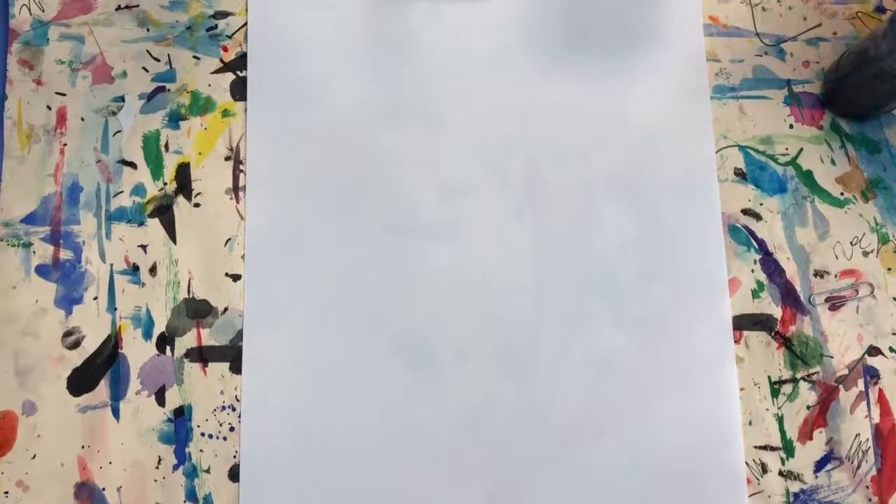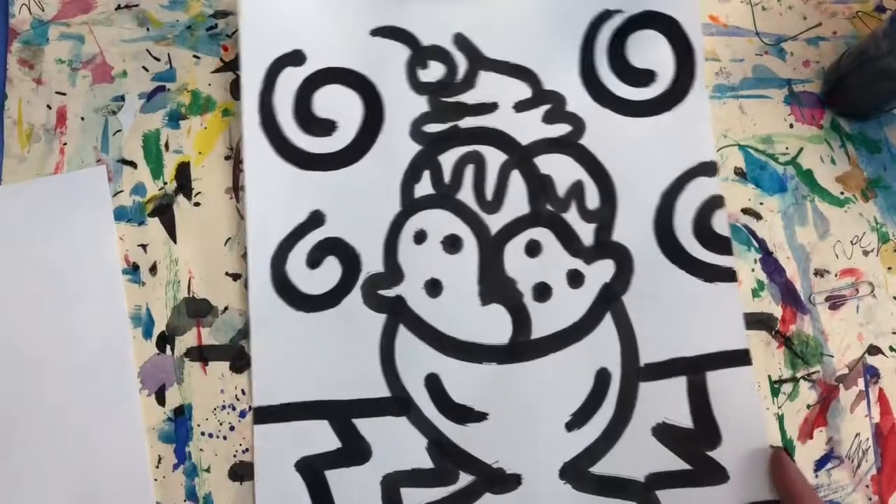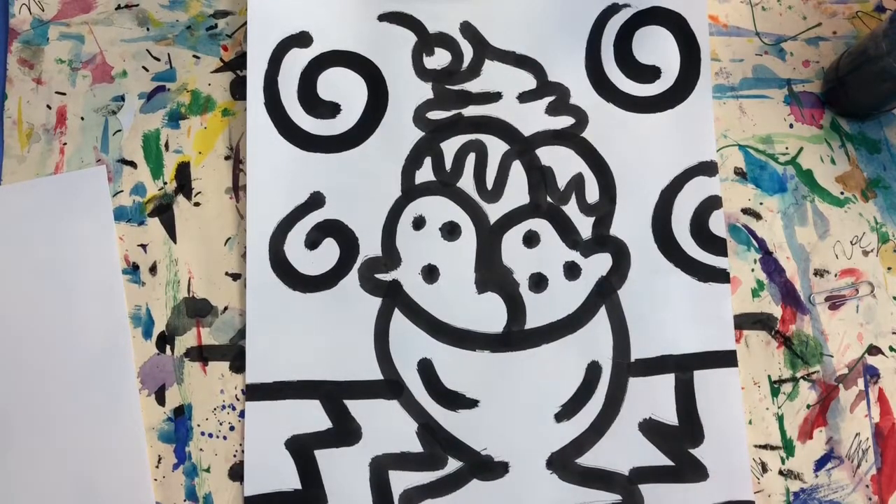We are going to make a drawing inspired by pop artist Wayne Thiebaud. Our drawing is going to be of an ice cream dessert.